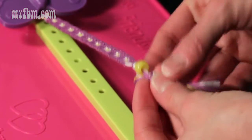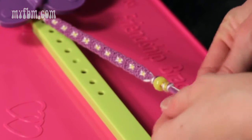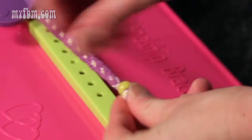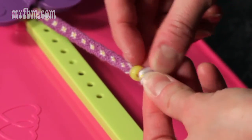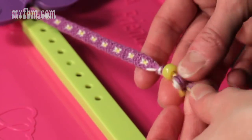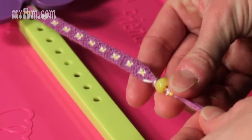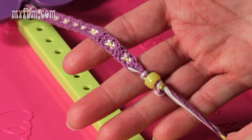You want to pull the strings through and make it tight. You may actually want to do this two times so your bead doesn't slide off, because your bead center may be larger than your knot. So you want to tie that second knot on top of that first, or as close as you can to it. And that's how you secure a bead.